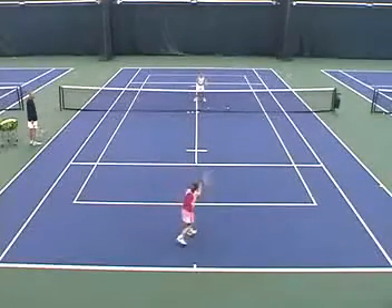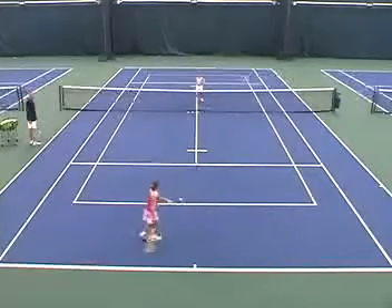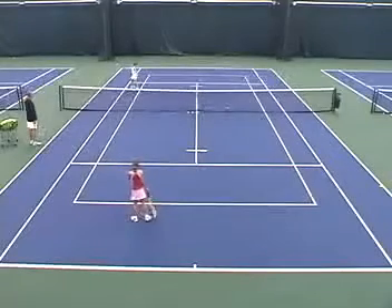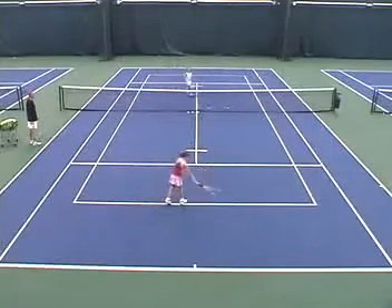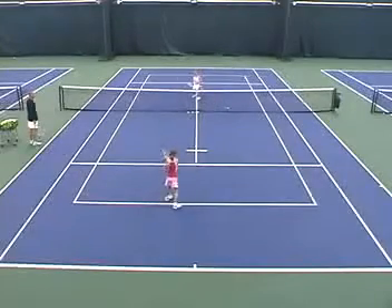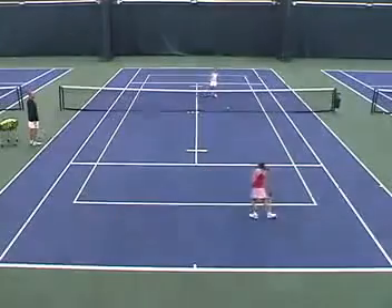Good job. Play it. Nice. That was good, that was good — on the line. Nice. That's out of there, that was out. Grab the next ball. This is your last one over there, Claire. Play it out, go, go, go! Nice volley, game.